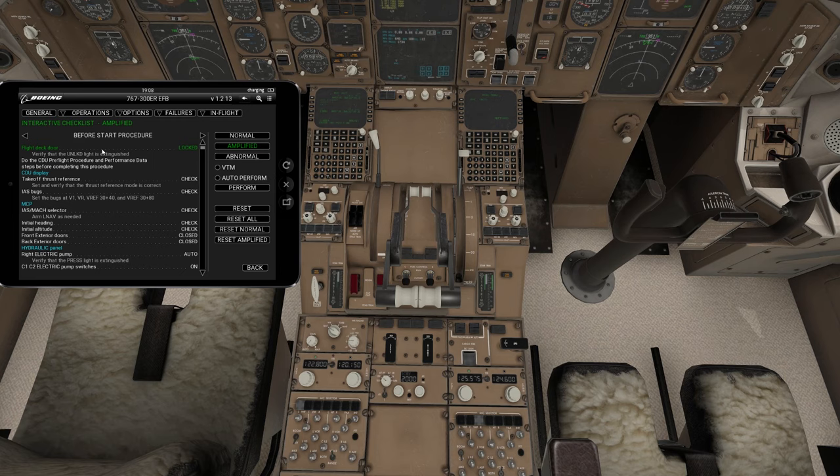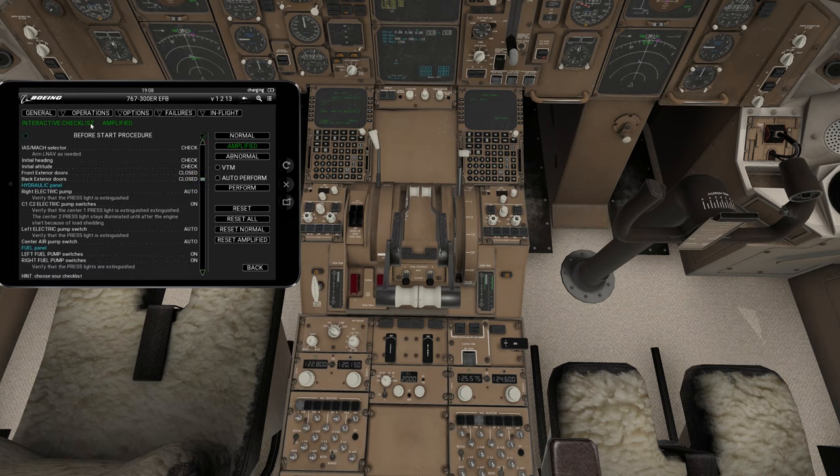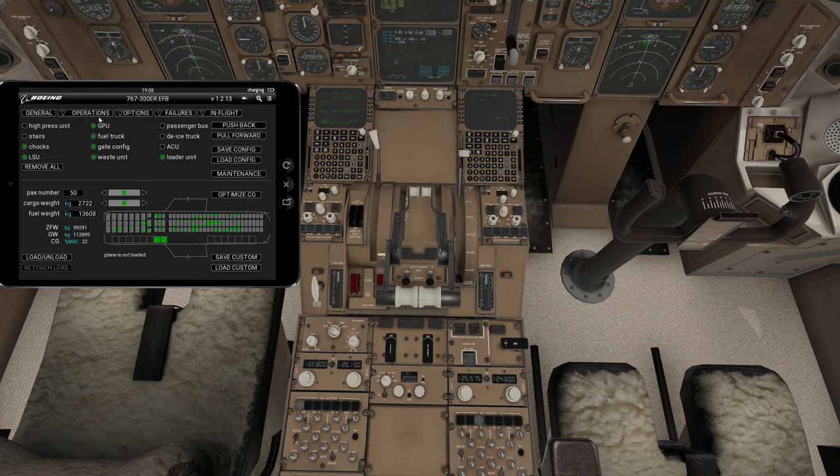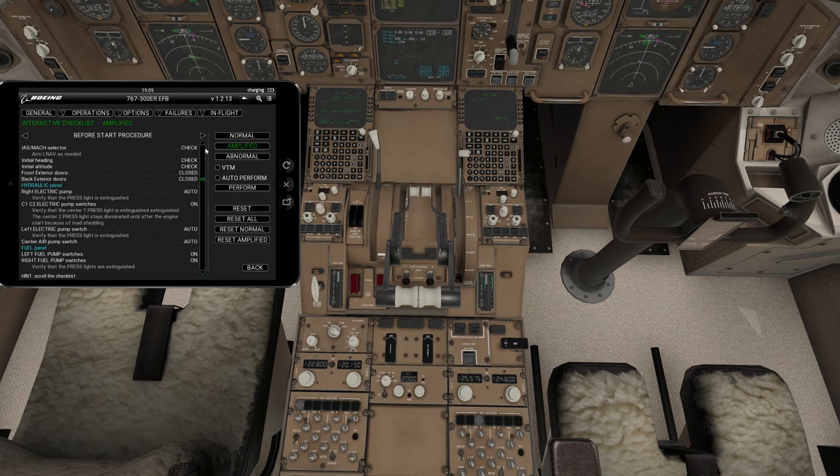Before start procedure — this is going to cover things related to the computer itself, which we won't cover here. You want to make sure your front and exterior back doors are closed. With the aircraft, you'll use the load and unload feature in the FMC to make sure you've loaded your aircraft properly. This is about your doors — make sure those are closed. I'll cover all that in the other video.